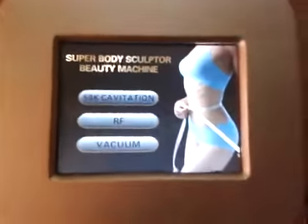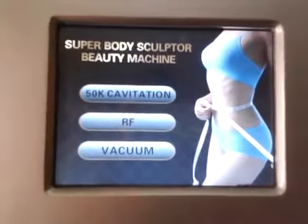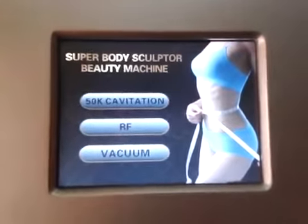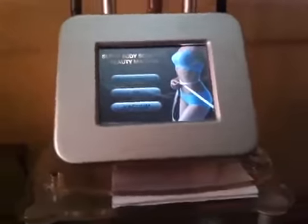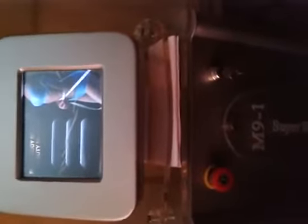This machine is the Bipolar RF machine, which is used not only for cellulite reduction and inch loss, but also for skin tightening, body shaping, and more. This is a complete and perfect beauty equipment from KFIT.